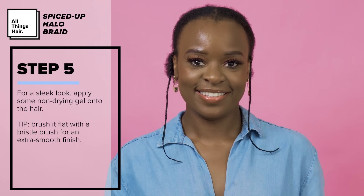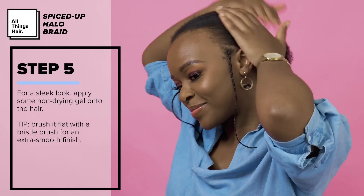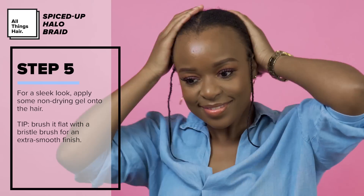For a sleek look, I apply some non-drying gel onto my hair. If you want an extra smooth finish, brush it flat with a bristle brush.